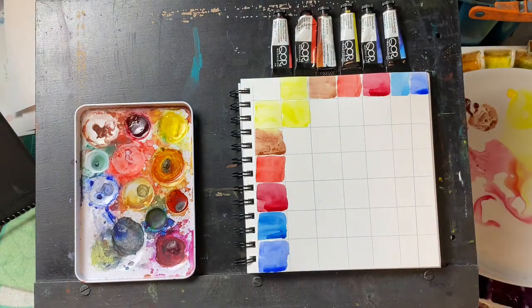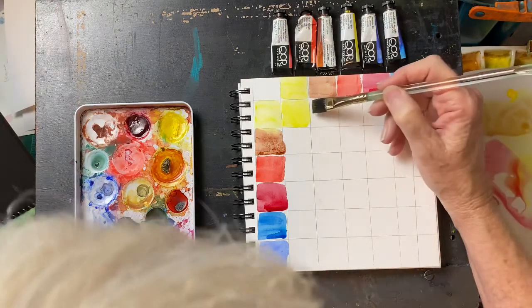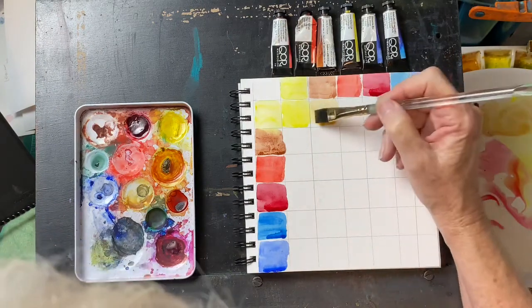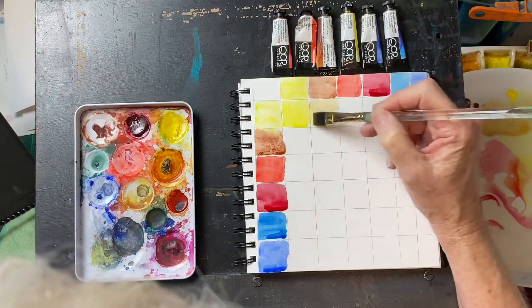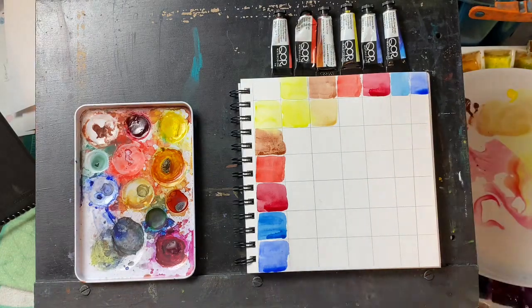Now we are going to mix the yellow with the burnt sienna and see what happens — see if we can get a warm yellow. And we did. So it is possible to get a warm yellow with that mixture, which I thought it might be.